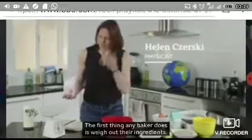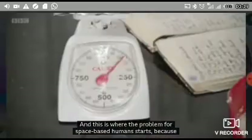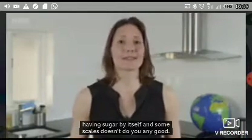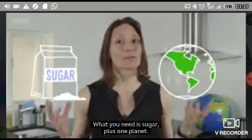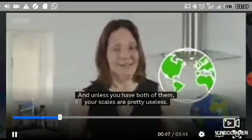The first thing any baker does is weigh out their ingredients. And this is where the problem for space-based humans starts, because having sugar by itself and some scales doesn't do you any good. What you need is sugar plus one planet. And unless you have both of them, your scales are pretty useless.